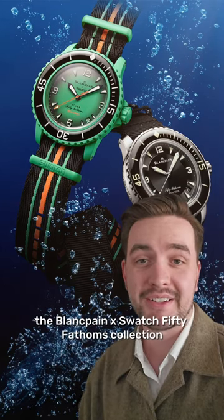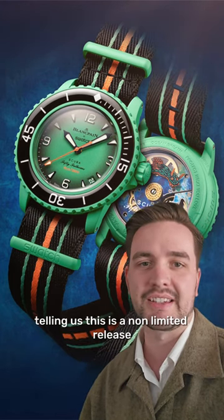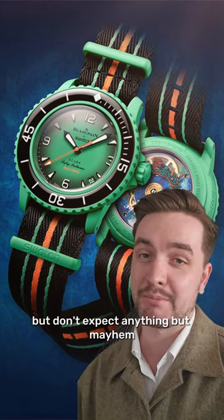Here are five things you want to know about the Blancpain Swatch 50 Fathoms collection. Number one, they're releasing on the 9th of September for $630 Australian dollars. Swatch is telling us this is a non-limited release, but don't expect anything but mayhem.